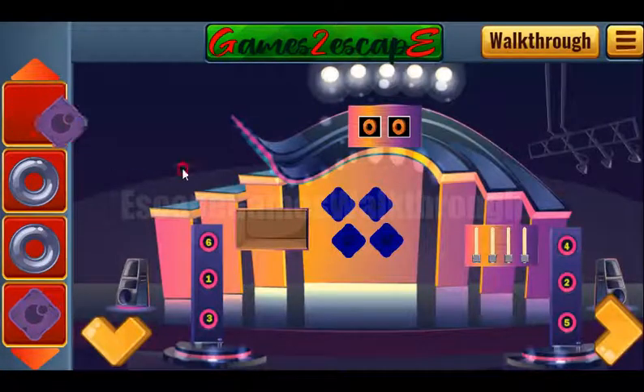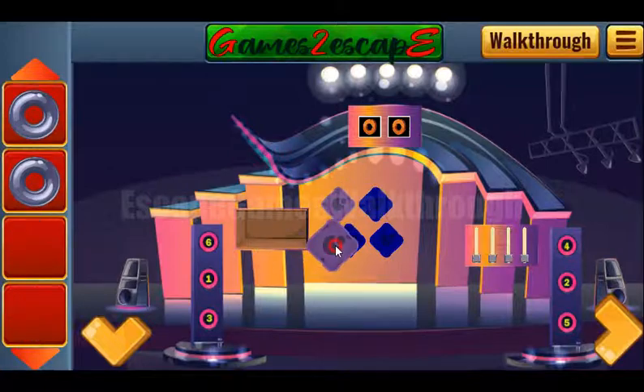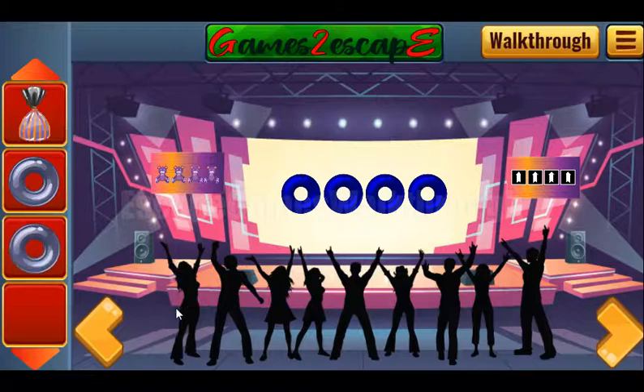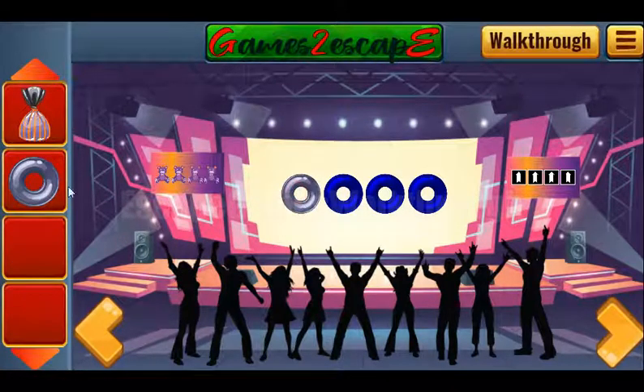Going inside this club again and going to the right. Here's the candy to take. Next we can put for a while two rings.